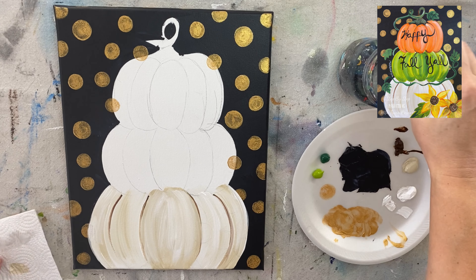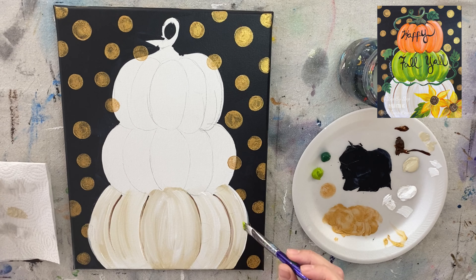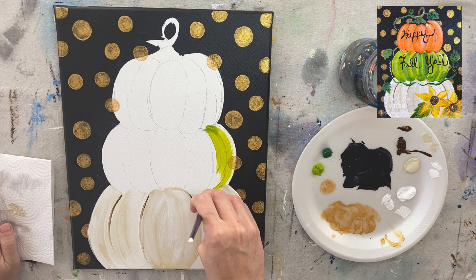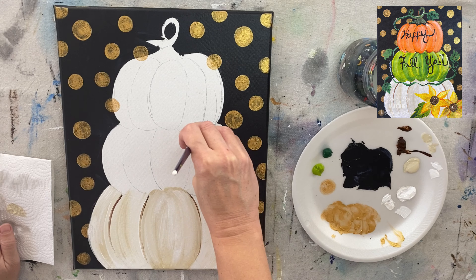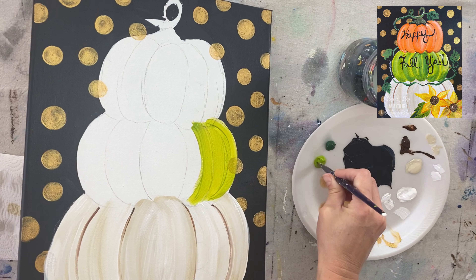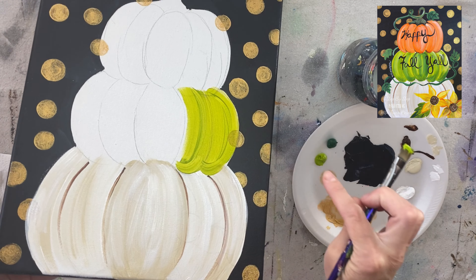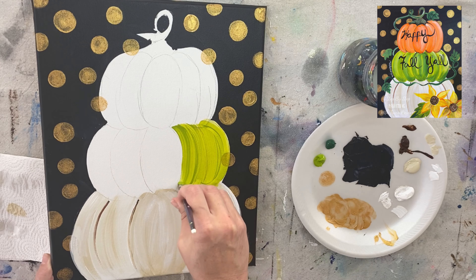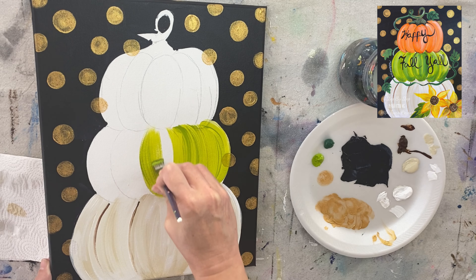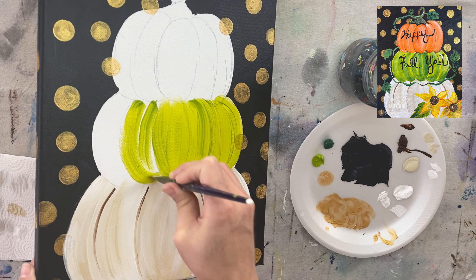I did all the bumps in the light olive green first, then went back and did the darker color. Make sure this green overlaps your white pumpkin because it's on top, so paint the bumps on the bottom part of the pumpkin as well. I'm filling it in using the full width of the brush. Note that light olive green is a very translucent-looking color — that's okay, this is just the first coat.